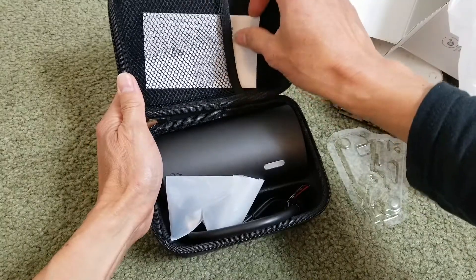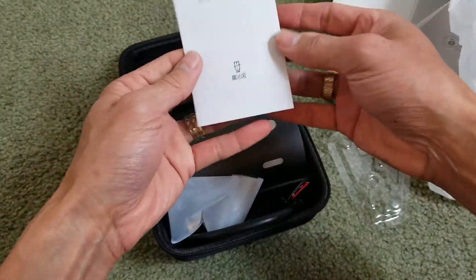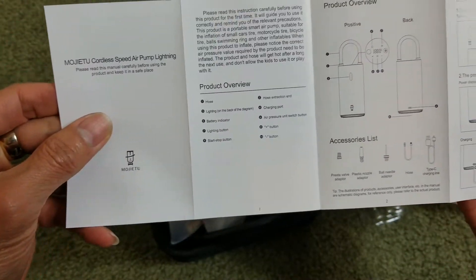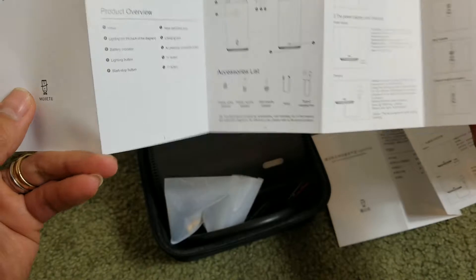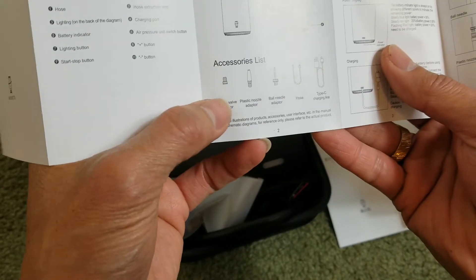Inside there's a mesh knitting pocket and here's the instruction booklet. This side is in English. By the way, it comes with extra adapters.